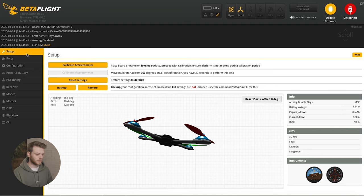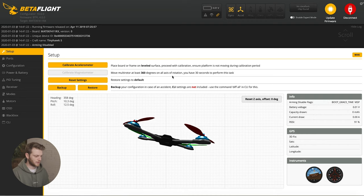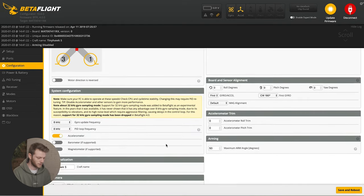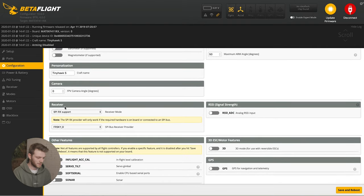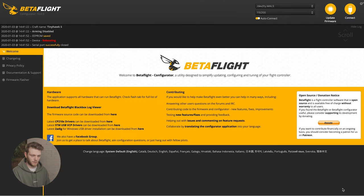Once we're in Betaflight, first do a little housekeeping. Go to the ports tab on the left, and under UART1 make sure the Serial RX switch is turned on, then hit save and reboot. After it reboots, click the configuration tab. Make sure DSHOT 600 is selected under ESC and motor features. Scrolling down, also make sure the receiver is set up properly — for the Emax TinyHawk S you want SPI RX support and FRSkyD. If you're using the original Emax TinyHawk (first version), switch to Serial Based Receiver and SBUS as the receiver type. Hit save and reboot.